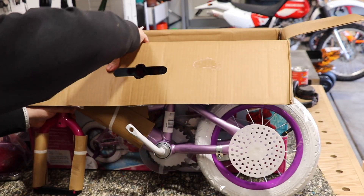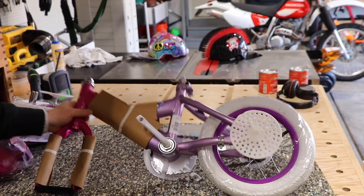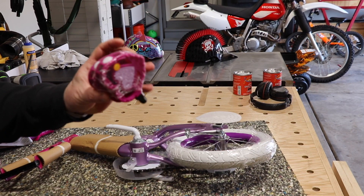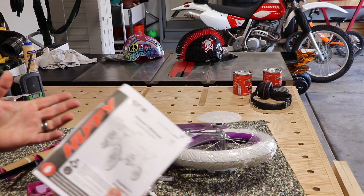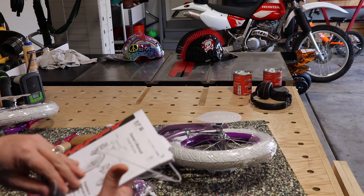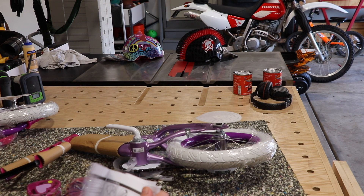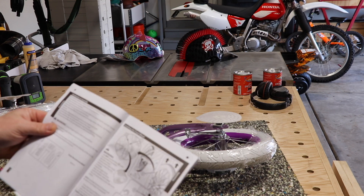There are a couple more pieces in there for this particular bike. We've got some streamers and, of course, the pedals. It's a good idea to follow the instructions. Even if you think you know what you're doing, it's not a bad idea just to have a look at them to get an idea where they would like you to start from.